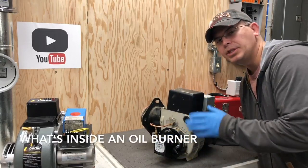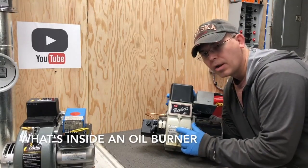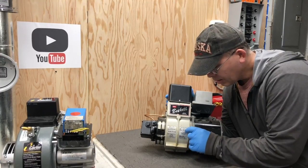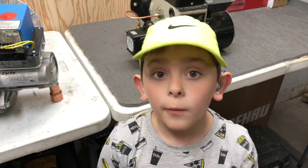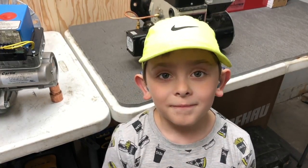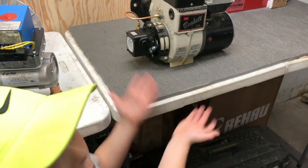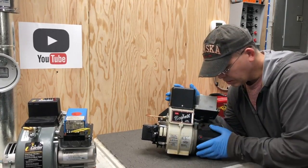This is a Beckett AFG burner. Right here on the back you can see the model number and serial number — it says model AFG — and it'll have all the manufacturer settings back here. We might be in the video helping my dad because I think he needs help. So let's go over all the parts real quick.